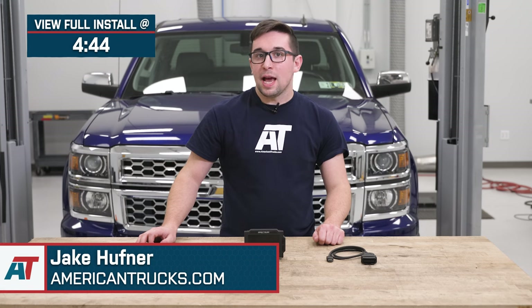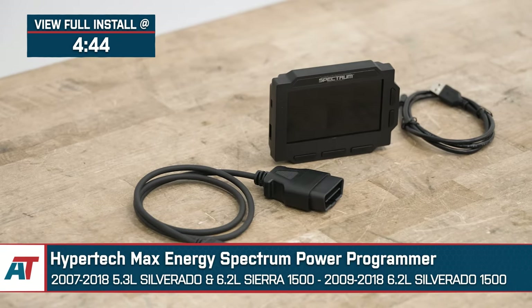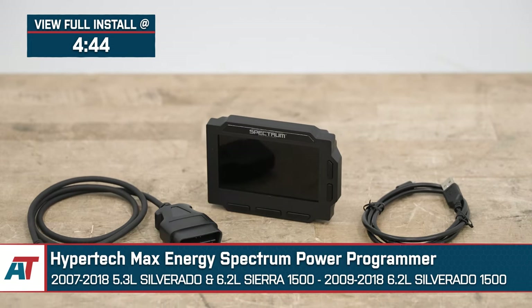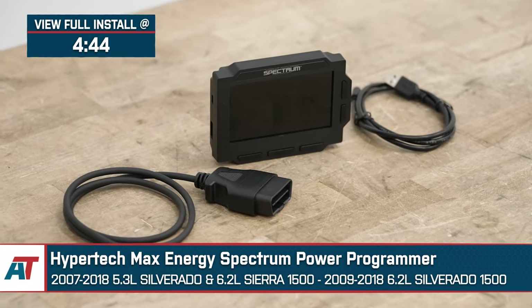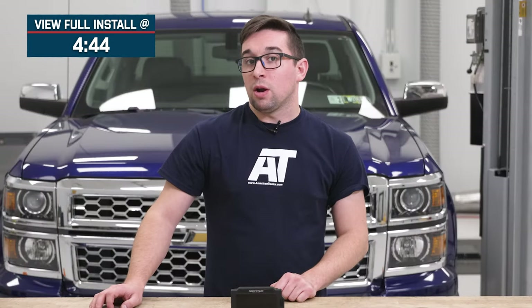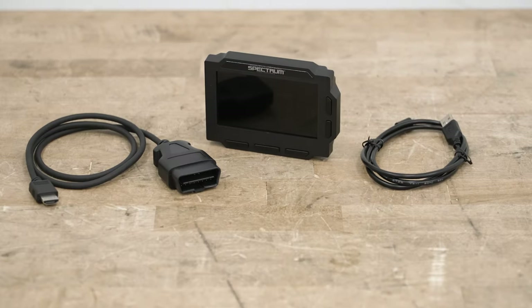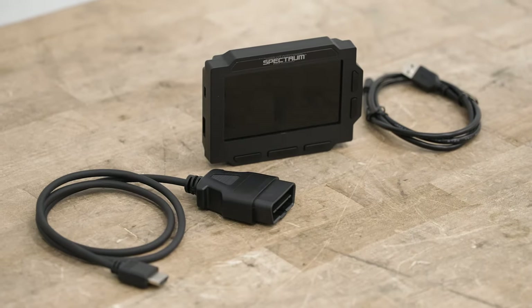Jake here for American Trucks. In this video, we're taking a look at the Hypertech Max Energy Spectrum Power Programmer for 2007 to 2018 Silverado and Sierra 1500s. Take control of your Silverado or Sierra with the Hypertech Max Energy Spectrum Power Programmer. This is a great choice for the owner who wants to fine-tune their truck's responses and features and add some additional power as well.